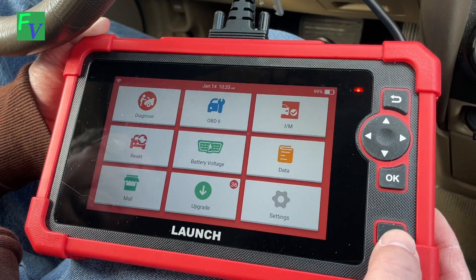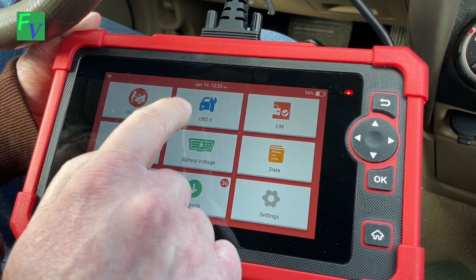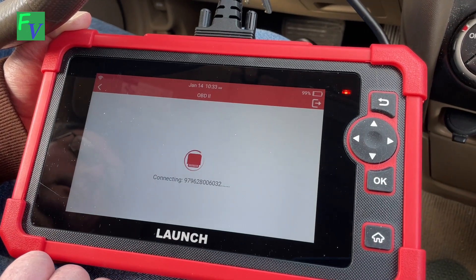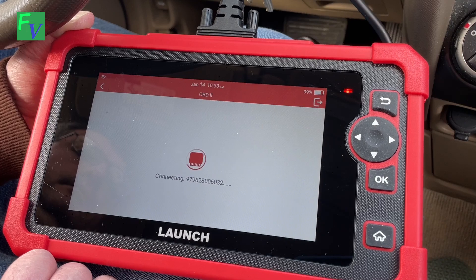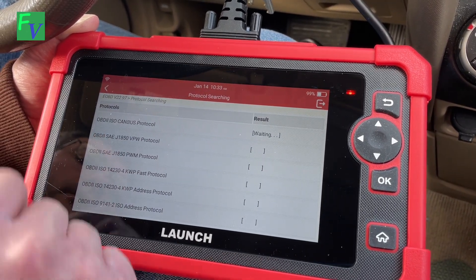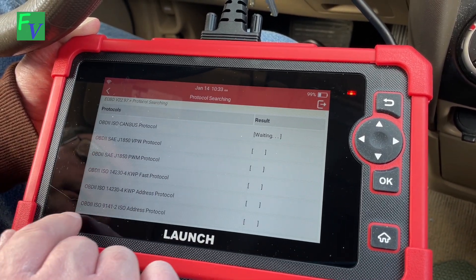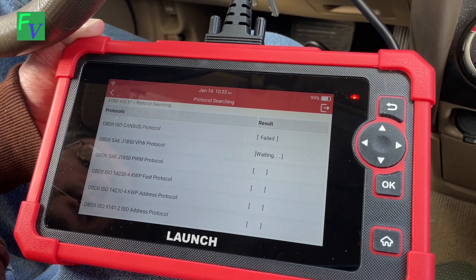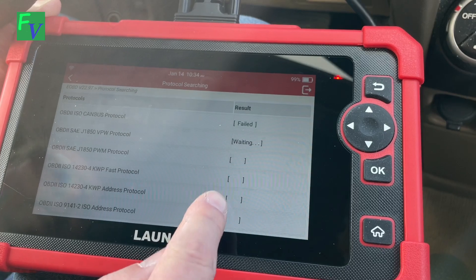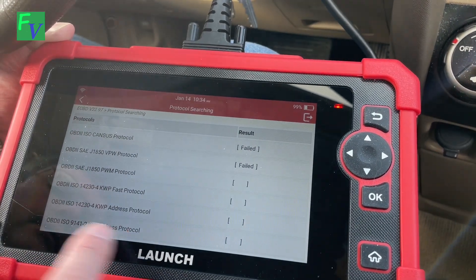Back at the main menu — your live data. We want to read live data and it is under OBD-II. So it's going through the different subsets, the different programming language variations of the OBD-II coding that different manufacturers use. It'll fail until it gets down to ISO 9141-2, because this is the one Honda uses.